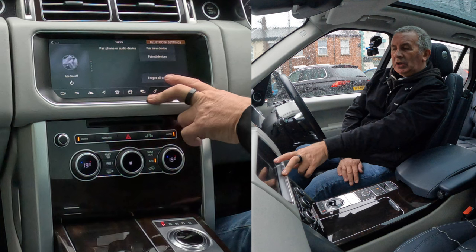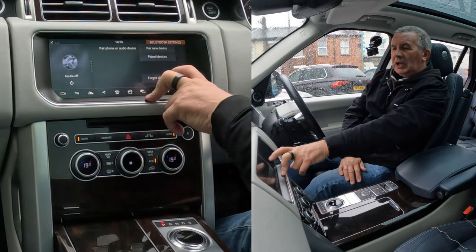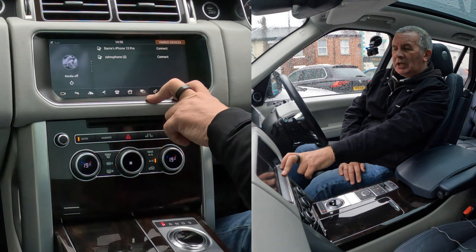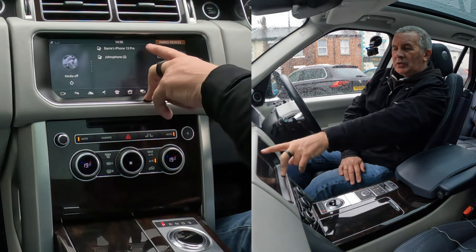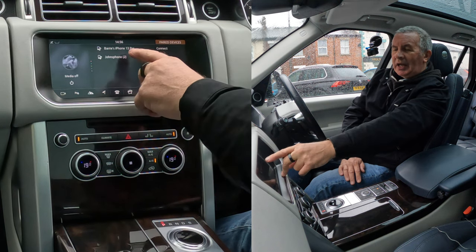Click on phone settings — settings for all phones, Bluetooth settings, pair new device, paired devices. You can forget all devices and knock them all out completely, or click on the list of paired devices.